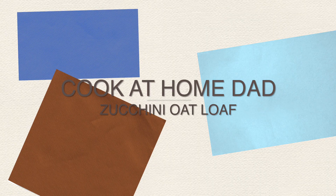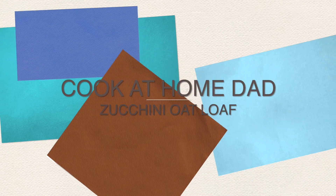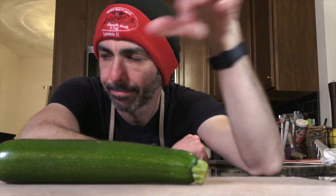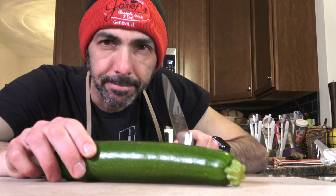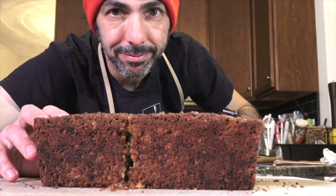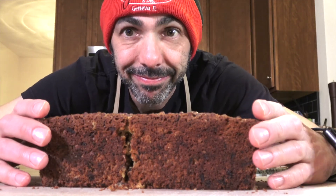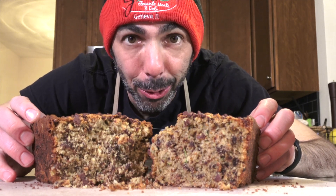Zucchini and oats. I have an idea: zucchini oat loaf.